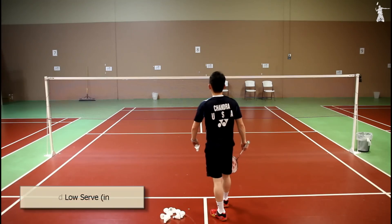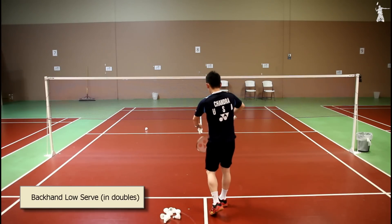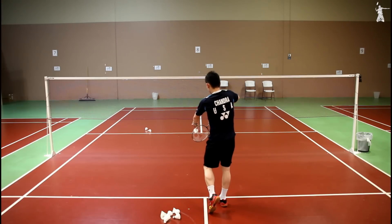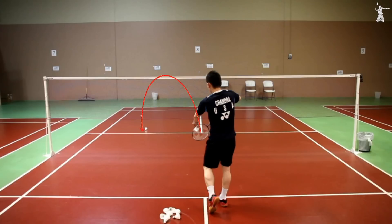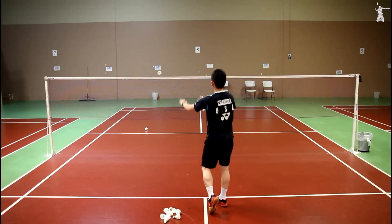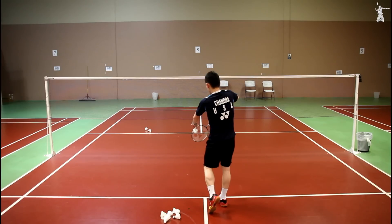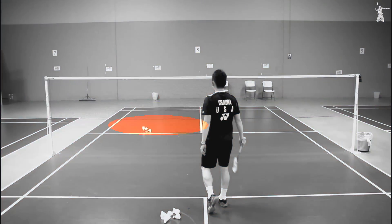Number one: backhand low serve. This is how backhand low serve looks like in doubles. Backhand low serve is to hit the shuttle from one service box to the opposite diagonal service box. The shuttle must travel slightly above the net and land near the opponent's short service box.